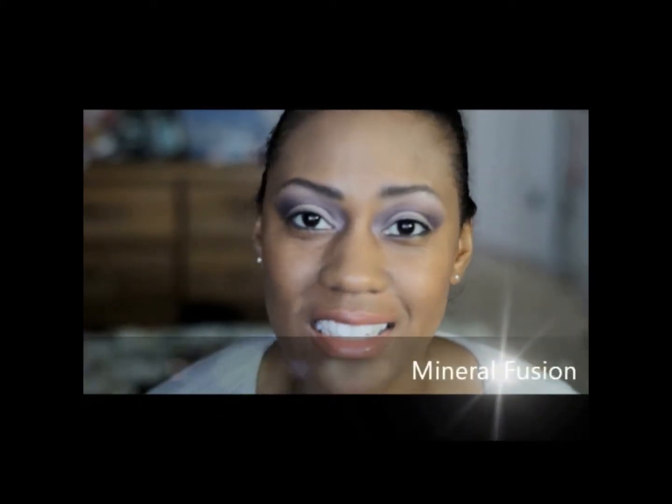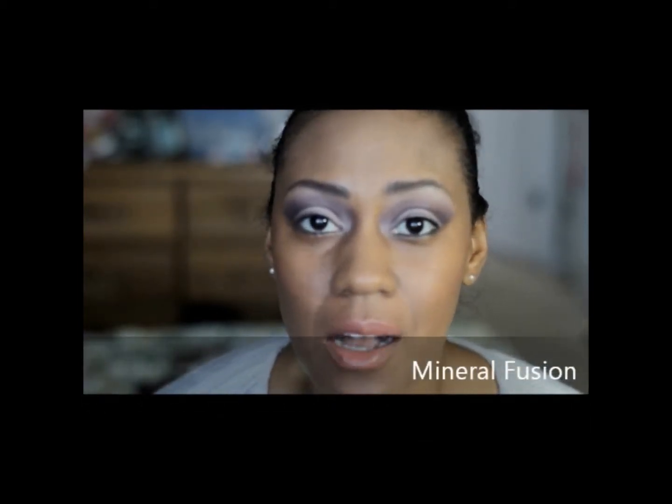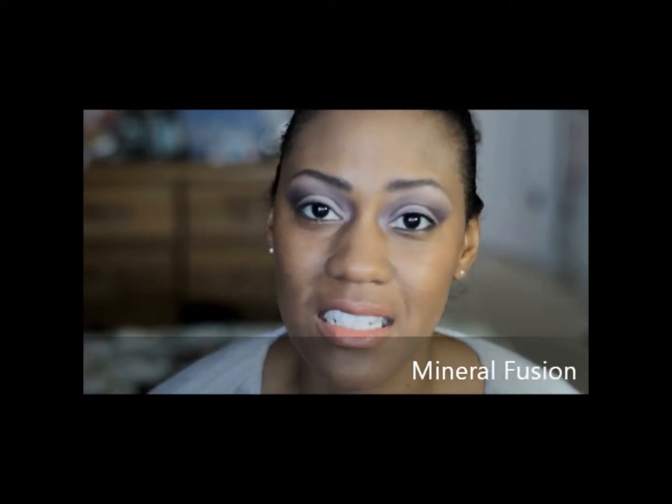Hi guys, I'm Tandra, Artistry by Tandra. I am in the process of learning every single piece of cosmetic that Mineral Fusion has in their product line. I will be repping with them and I have less than 25 days to get my product knowledge up as well as my skill in applying this makeup.